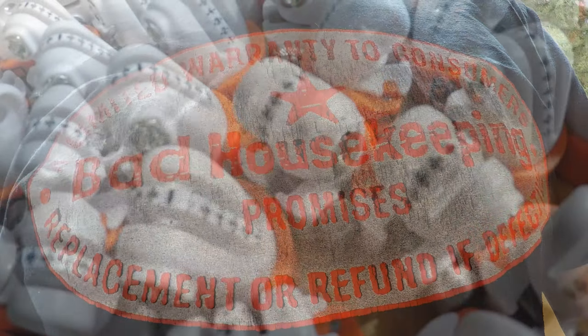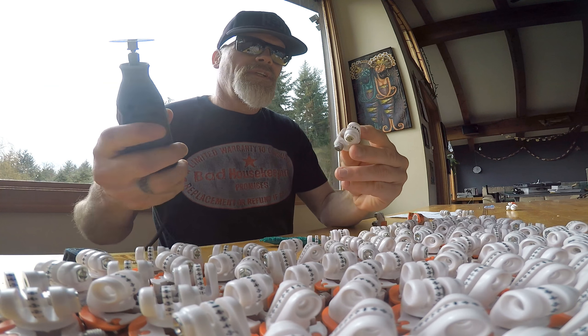I'm wearing a bad housekeeping t-shirt because if you're using a Dremel tool in your kitchen, you're pretty much a bad housekeeper. Alright.